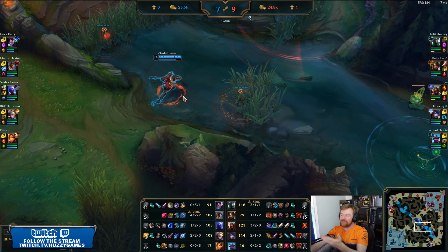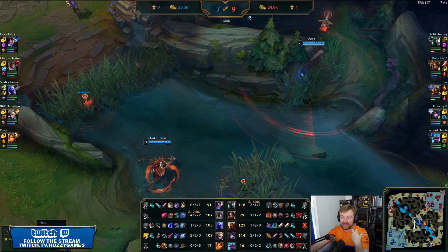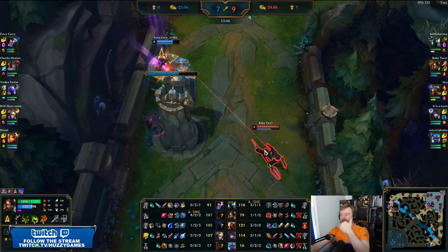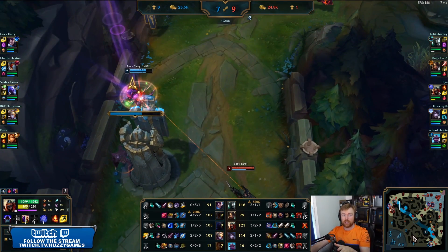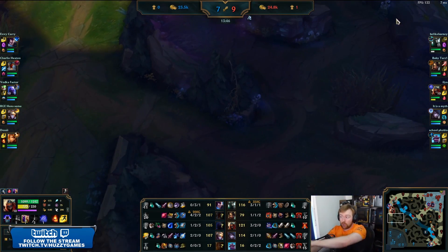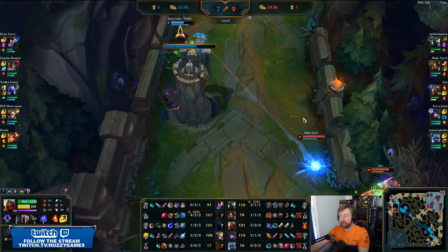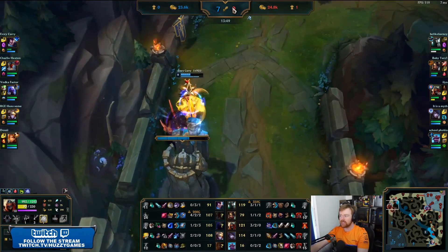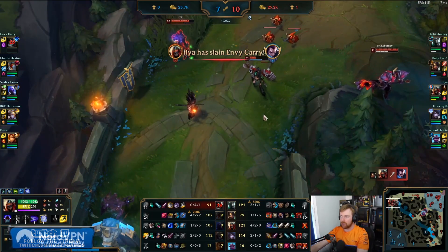If I had to guess where Fiddlesticks is again — I promise I haven't watched this replay — I would guess Fiddlesticks is probably here. He's not there. Where is he? Oh, he's over there. So he's not in the area I predicted. But in the enemy team's minds, they're probably thinking: we need to kill this guy quick because Fiddlesticks could be here. They have no vision in this whole jungle. Zed's going to go for it with the ultimate, with the W, with the ignite — and gets the kill. Out they go.